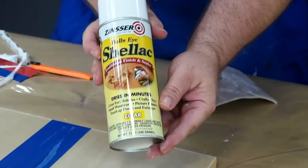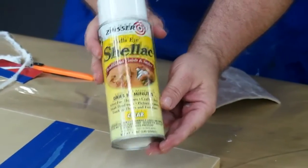After sanding the surface thoroughly, use a clean cloth to wipe off any dust. To give our finished products a good surface to bond to, we will apply a coat of shellac.